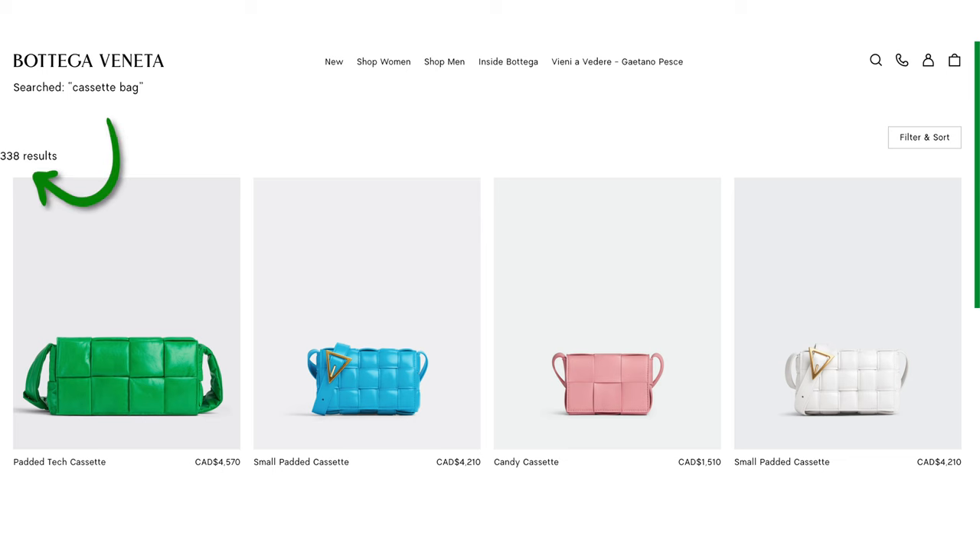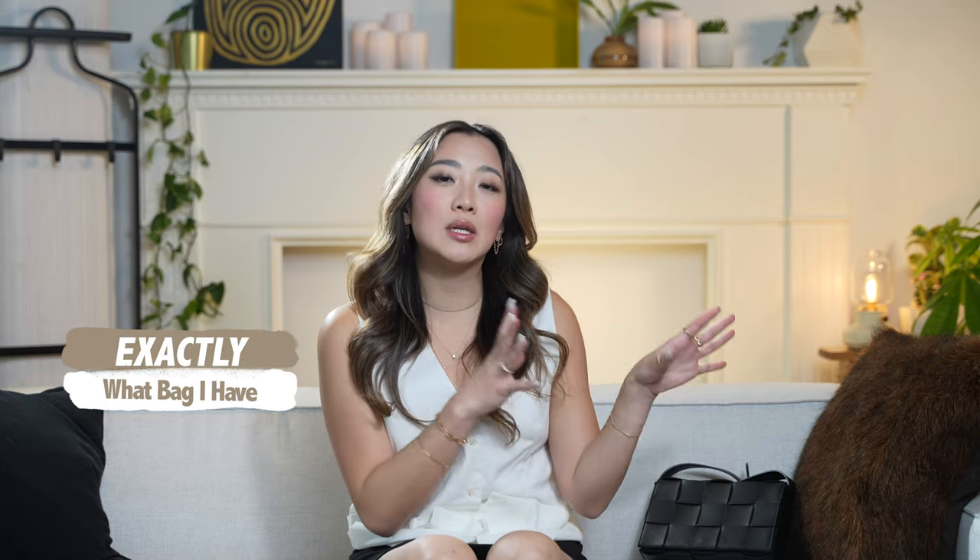In today's video, I'm going to be reviewing the Bottega cassette bag. My agenda covers: exactly what bag I have, since there are so many different styles of cassette bags on the Bottega website; the features of the bag, wear, and how the size is relative to my body; what fits in this bag; what I like and don't like; and finally whether or not the bag was worth the money.